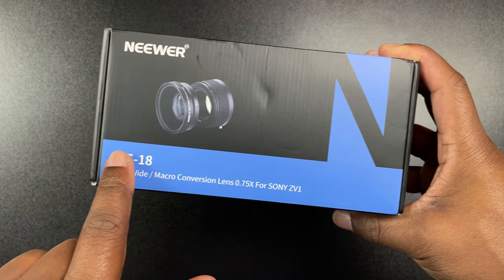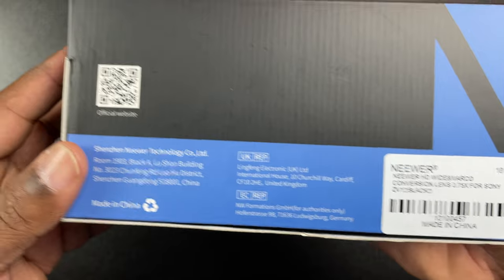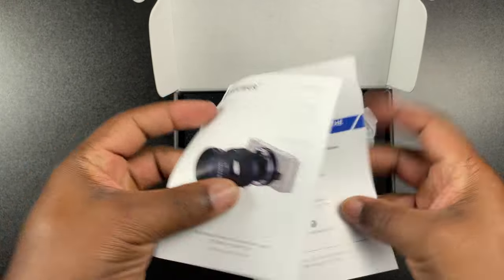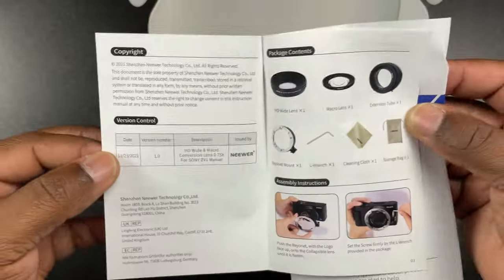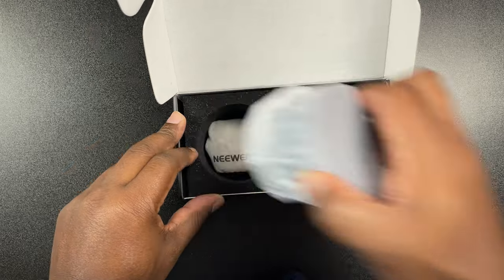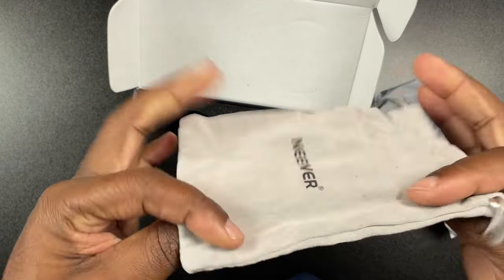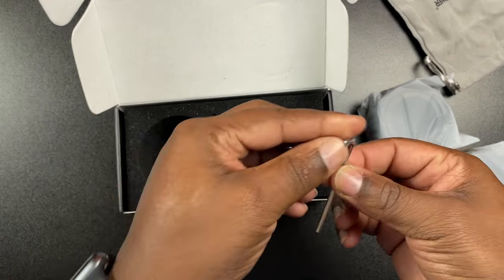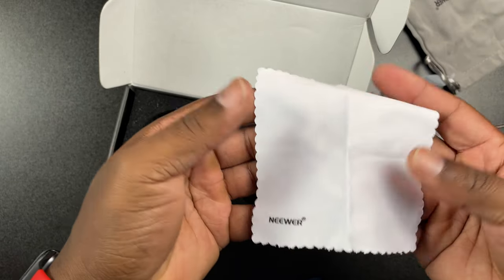Right here on the box it says Newer LS18 HD Macro Conversion Lens for the Sony ZV1. You can screenshot this if you want to get the information in case you want to pick one up. Popping the top — first things first, you're going to have a little manual that gives you instructions on everything in the box and how to assemble it. Down here in the bottom we have a little carrying bag for the lens itself, an allen key so we can install it, and a little cleaning cloth.